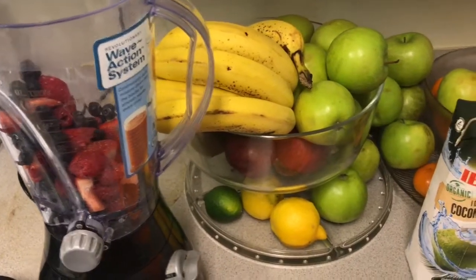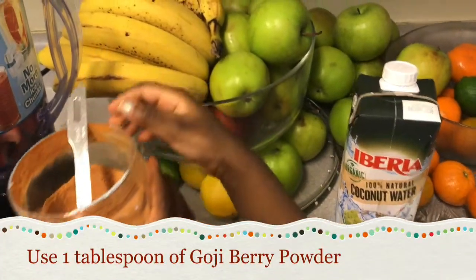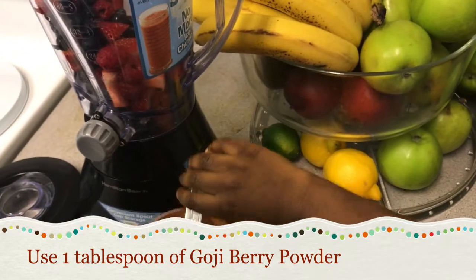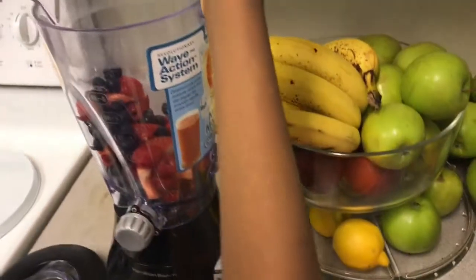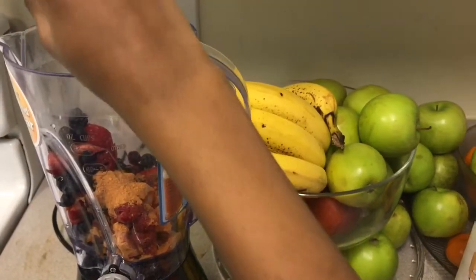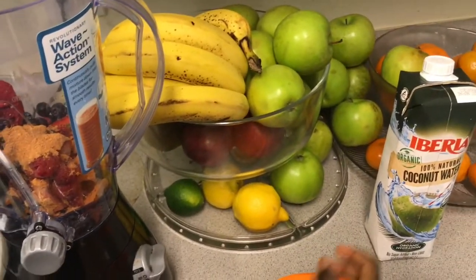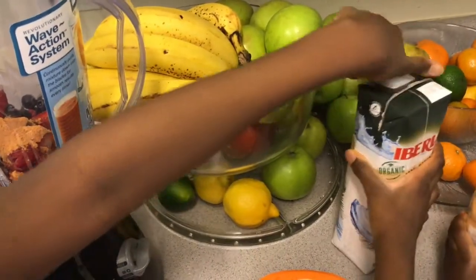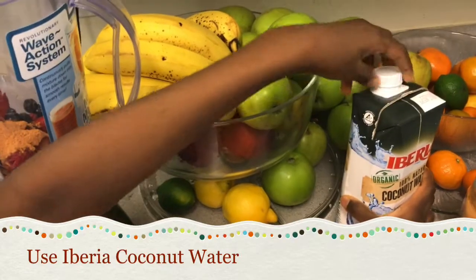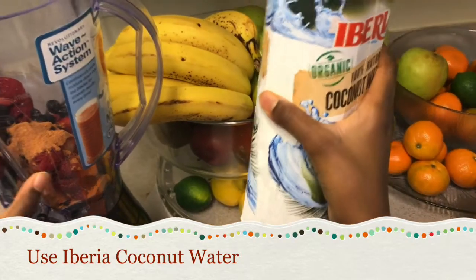There are the berries. Next, we should be putting in this goji berry powder. Make sure that you use only one tablespoon. If you are using a blender, make sure you have an adult present. The next thing we need is our coconut water. Make sure it's right here.